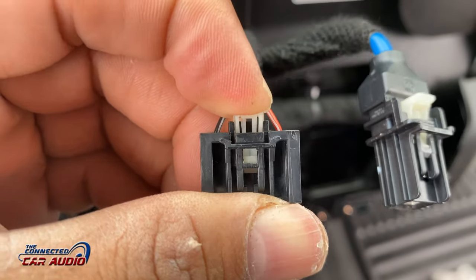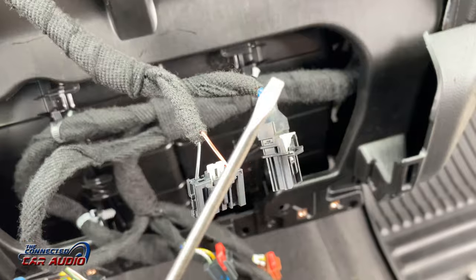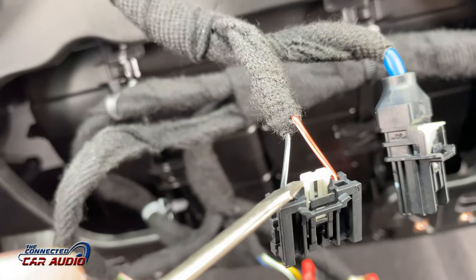As a reminder, the stereo doesn't actually have the amplifier built into it. It's mostly a display screen with data being sent back and forth to the amplifier control module under the dash, to the right side passenger area.